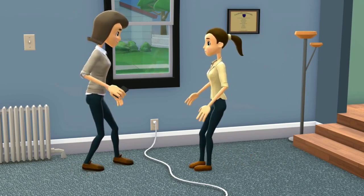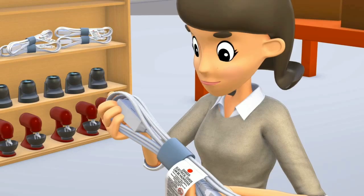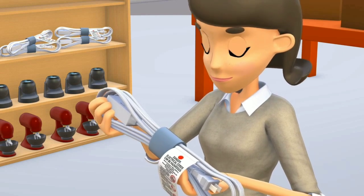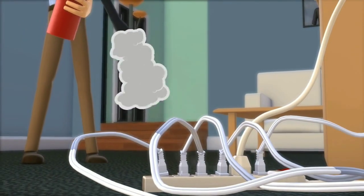Check all electric cords for visible damage and make sure cords are out of traffic areas. Check that extension cords are correctly rated for the amount of electricity needed. Never overload a cord with more than it can handle.